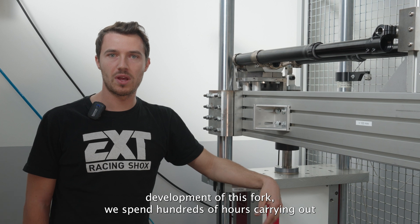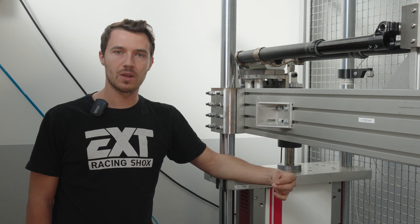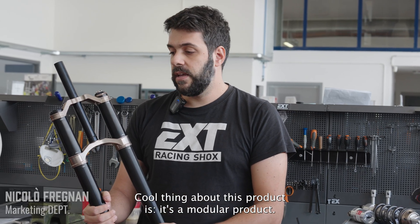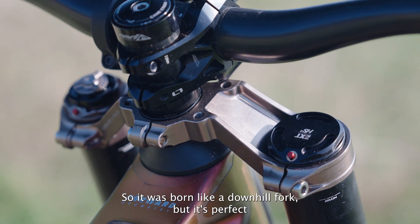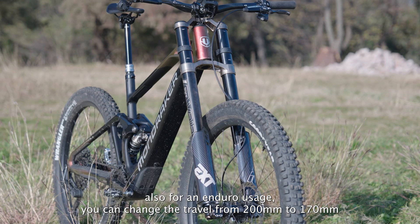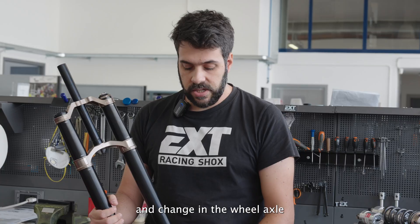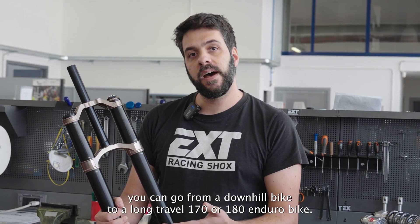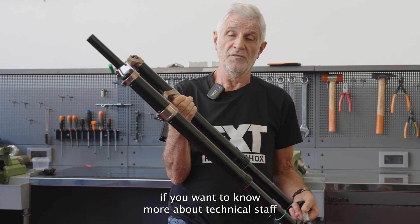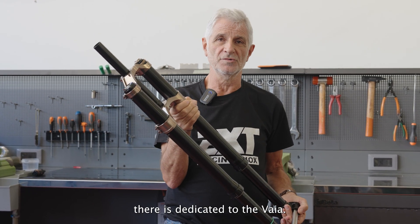For the development of this fork, we spent hundreds of hours carrying out torsional and bending tests to obtain the best cornering and handling precision while keeping weight low. The VIA is a modular product — born as a downhill fork but perfect for enduro use as well. You can change the travel from 200 down to 170mm in steps: 200, 190, 180, or 170. By changing the wheel axle, you can convert from a downhill bike to a long-travel enduro setup. The VIA is now available — visit our website for full technical details and specifications.